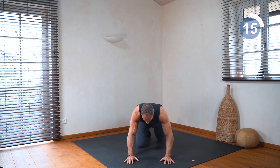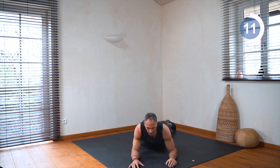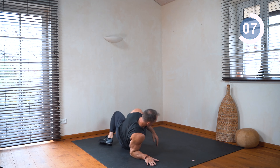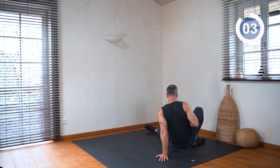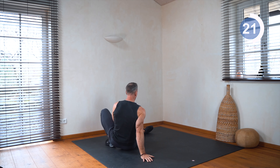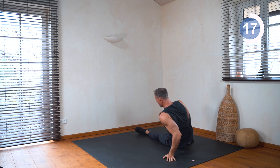So now we go on the belly and we do rotational rolls — looks like this, come back, go to the other side. Let's go. Very important also to train our rotational and spiral lines in the body.